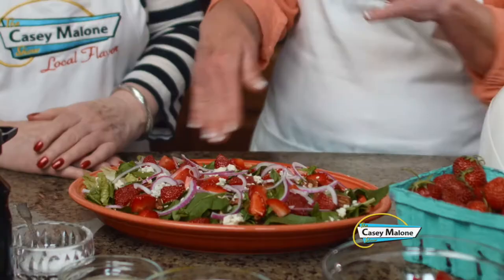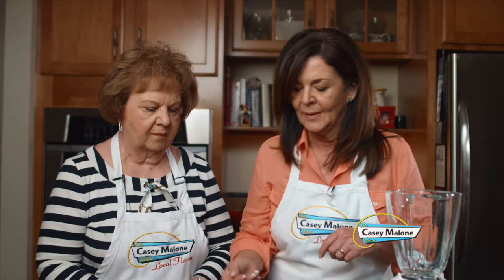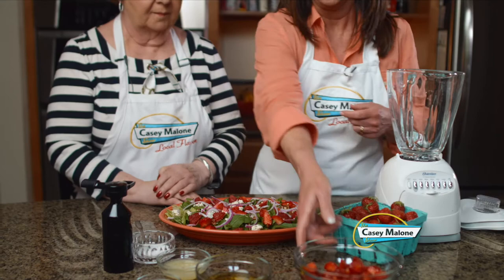What's really nice with this dressing is a peppery green like arugula, and then of course strawberries and some toasted pecans. I did some blue cheese and a little red onion for the bite. To make it a meal just add some grilled chicken and you've got your main entree.